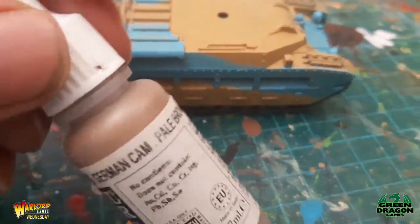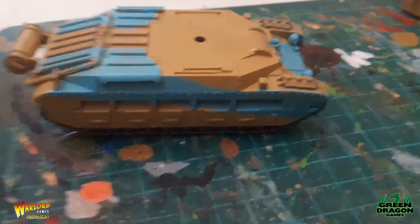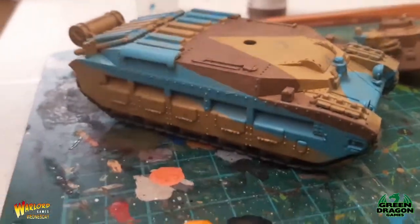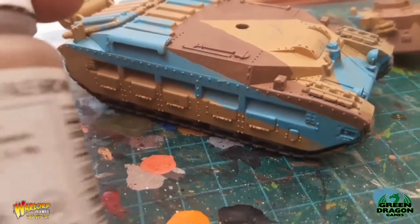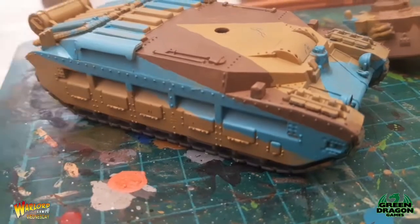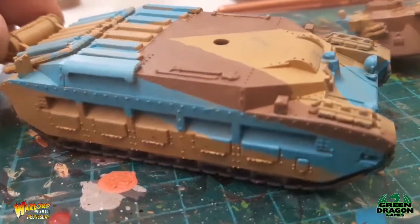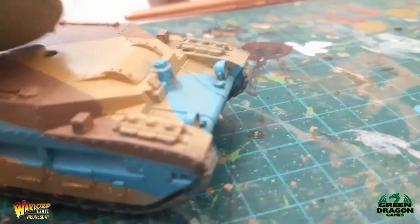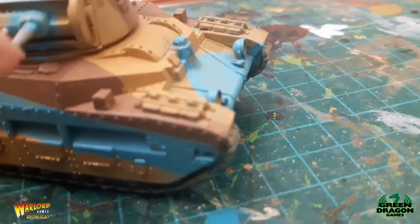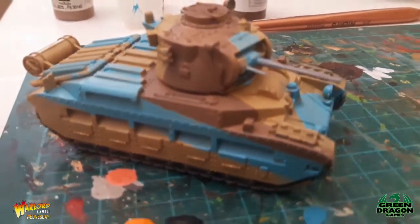Once this is dry I'll put the German Camo Pale Brown on and I'll come back and show you how it looks. I've added the brown using the German Camo Pale Brown and I think that color suits the camouflage better from the pictures. I've done the turret as well — so there you go, that's the Matilda 2 camo scheme done.